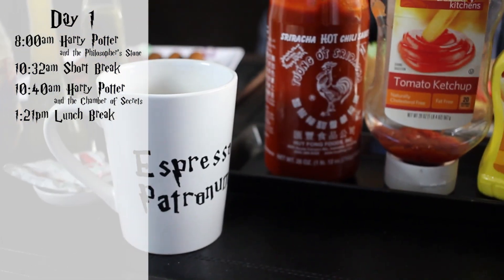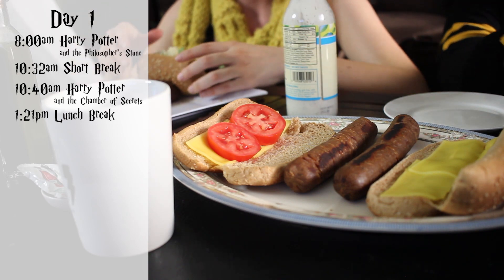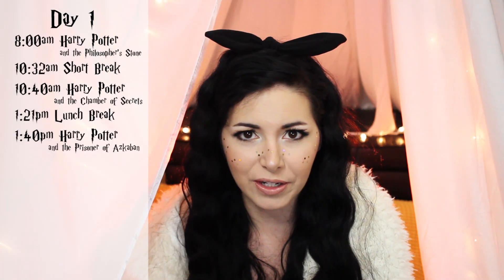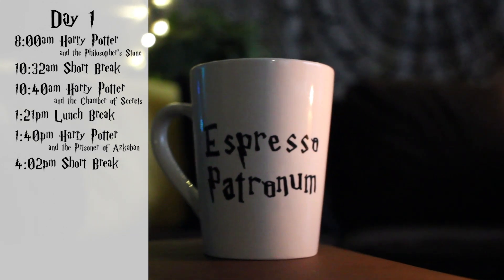Chamber of Secrets ended at 1:21pm. It was lunchtime, so we took a 20-minute break and prepared some sandwiches and hot dogs — in my case, vegan hot dogs — because sandwiches and hot dogs are really easy to eat while watching a movie. At 1:40pm we started Harry Potter and the Prisoner of Azkaban, which ended at 4:02pm.